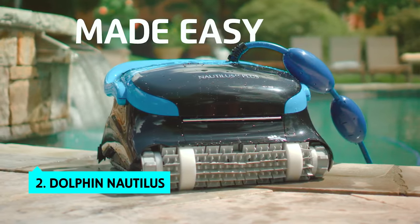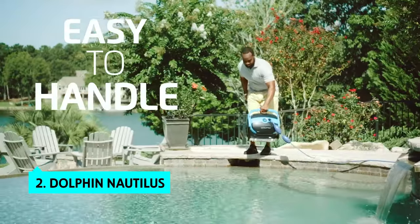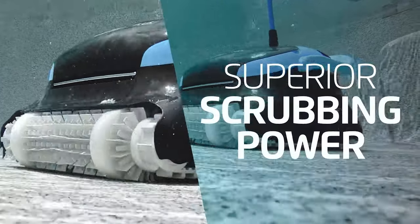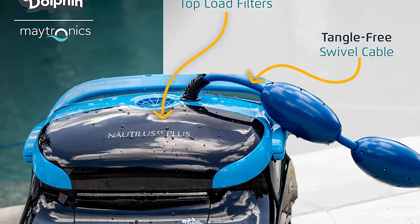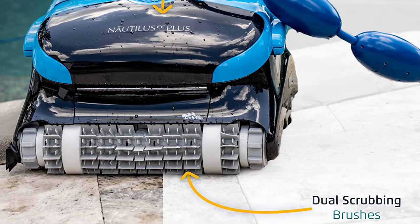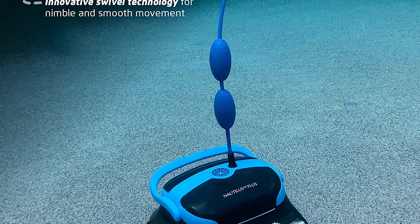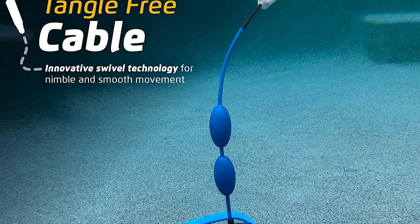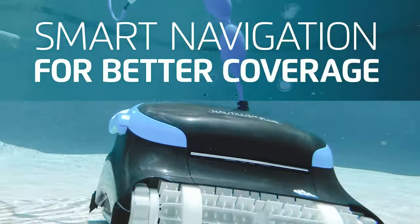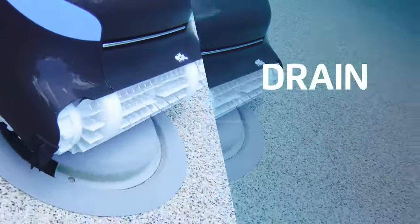The second product on our list is the Dolphin Nautilus. The Dolphin Nautilus CC Plus robotic cleaner is a reasonably practical pool cleaner for small to medium in-ground pools with moderate debris levels. Whether you own a small or large in-ground swimming pool, the Dolphin Nautilus CC Plus has your back. Features such as dual scrubbing brushes, superior filtration, and a programmable timer make this cleaner an ideal choice. Easy to use and ideal for in-ground swimming pools up to 50 feet, this cleaner will leave your pool sparkling clean in just two hours.